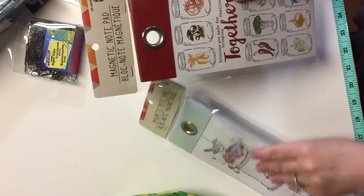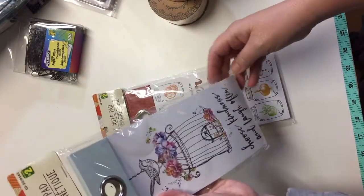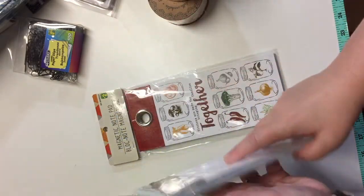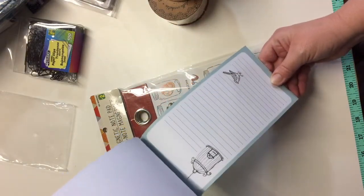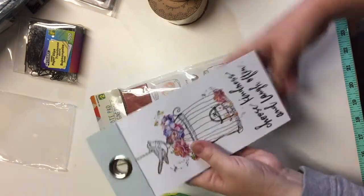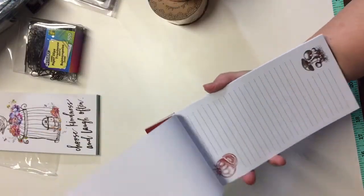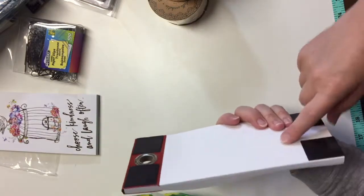I got two magnetic notepads — they're $2.00 each and they're really, really nice. One has a bird and says 'choose kindness and laugh often,' with big magnets to stick on the refrigerator. Each page has something on it — these will work great for list-making in the kitchen, or I can pull out the pages as journal spots for journals. The other one has tomatoes and mushrooms on it — just really, really pretty, and there are a lot of sheets in here.